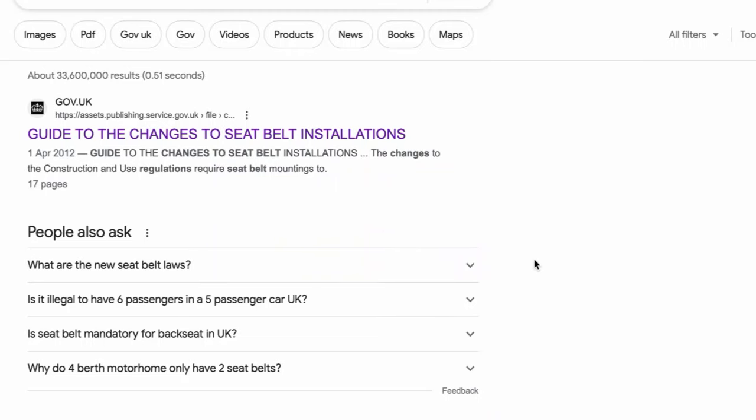What we've looked at is the government website's recommendation for seat installation with the use of spreader plates under the vehicle. I'll show you where this document is held and what guidelines it gives. I've gone onto Google and typed in 'guide to changes to seatbelt regulations' and on the government website you can see this installation publication here.